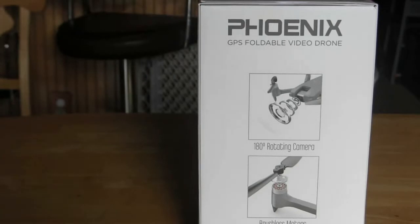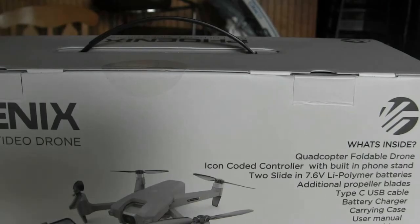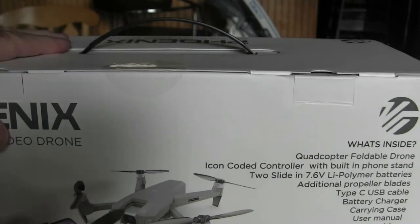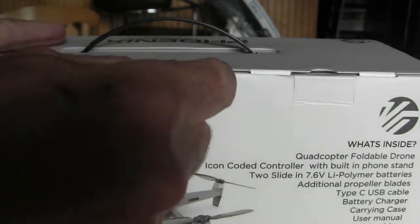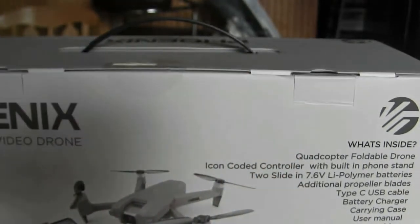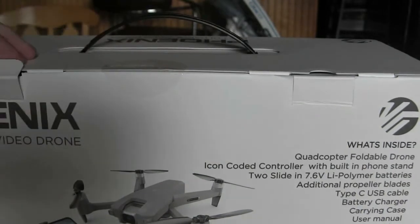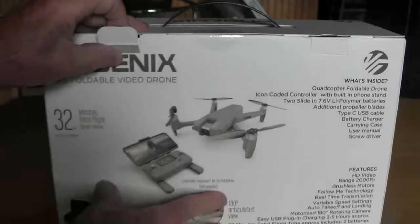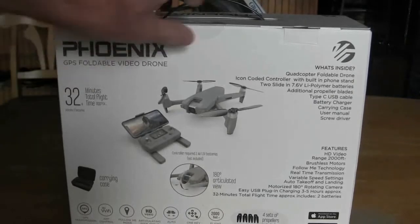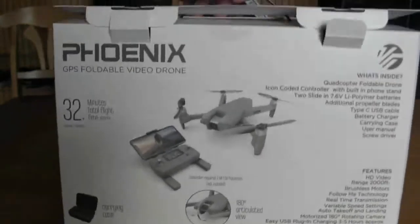Let's look at the side of the box. Okay, let's open it up — this is the first time opening this box, as you can see it's taped down. Let's pop this open.